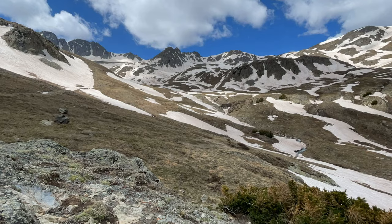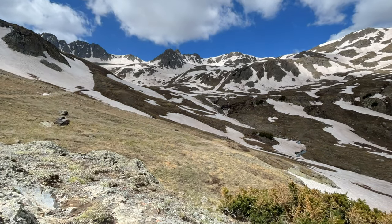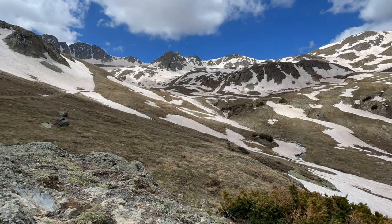Good morning from beautiful American Basin. Today I'm going to be hiking Jones Mountain for a full trail guide of Jones Mountain. You can check the link in the description below.